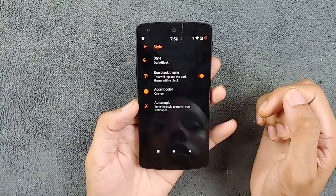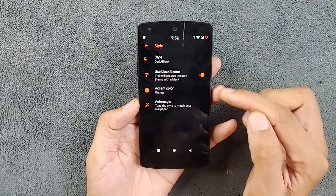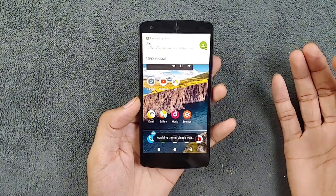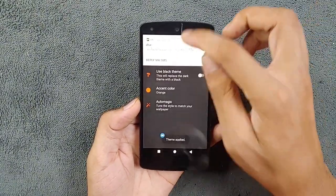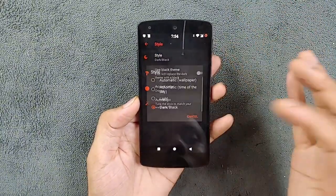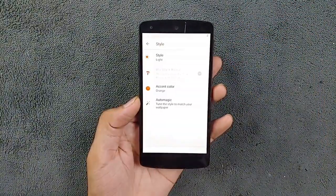As you can see, dark mode is now enabled. If you don't want pure dark, you can toggle this off and it will be a grayish dark — whatever you like. For the sake of the video I'm going to keep it in light mode, though I really like the dark mode here.